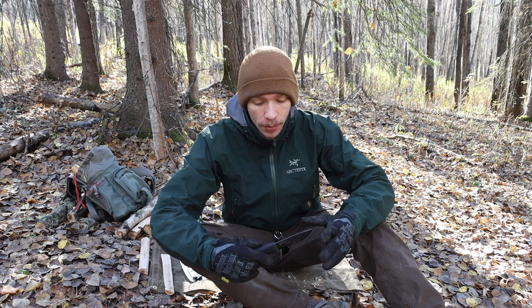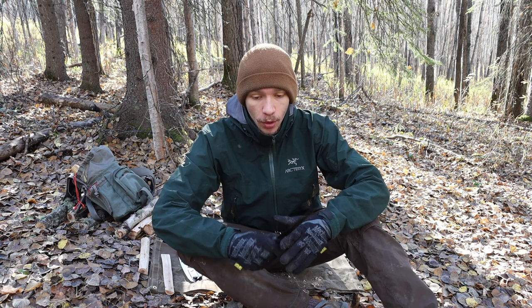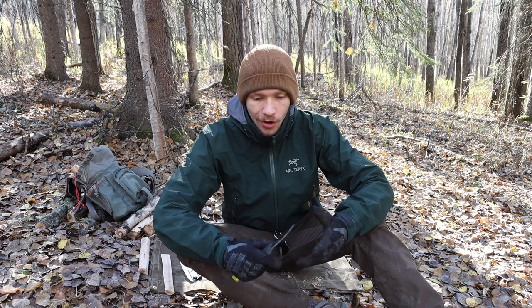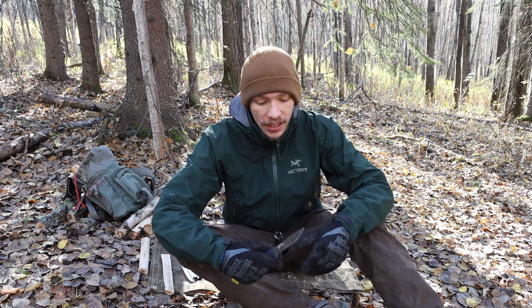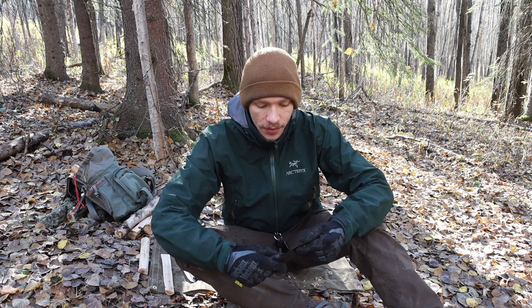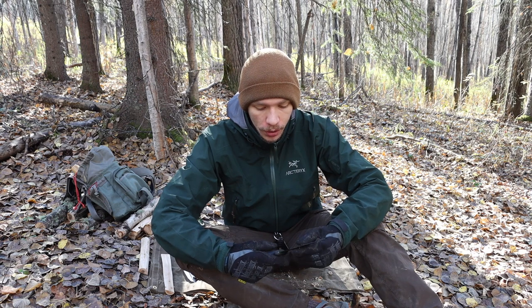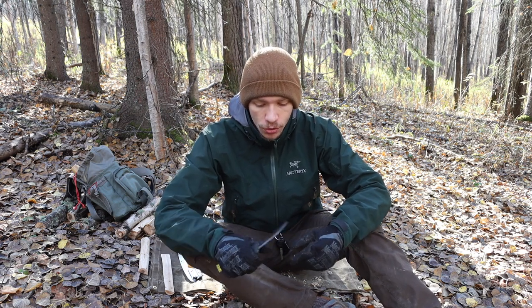The only place the DLC coating is starting to come off is on the spine where I'm doing a lot of striking with ferro rods, stripping bark, and of course on the cutting edge — those are obviously the highest-use points on the blade. But other than that, the actual sides of the blade are holding up very well. The handle takes some getting used to and has slightly different ergonomics, but overall it feels really good, and being a rubberized grip it has plenty of traction.